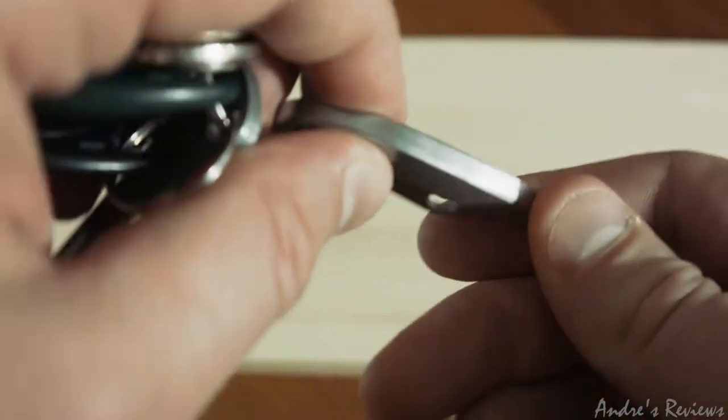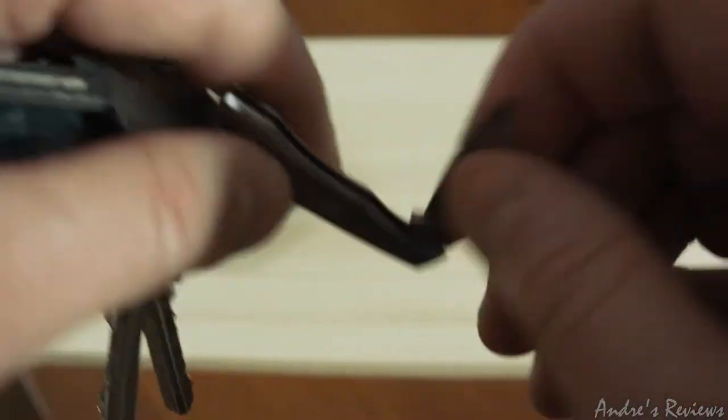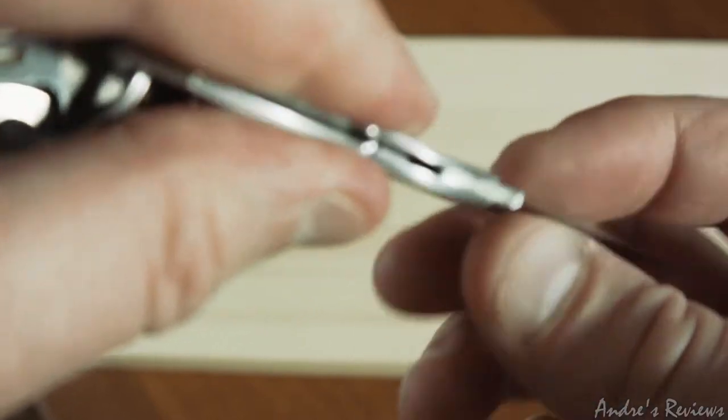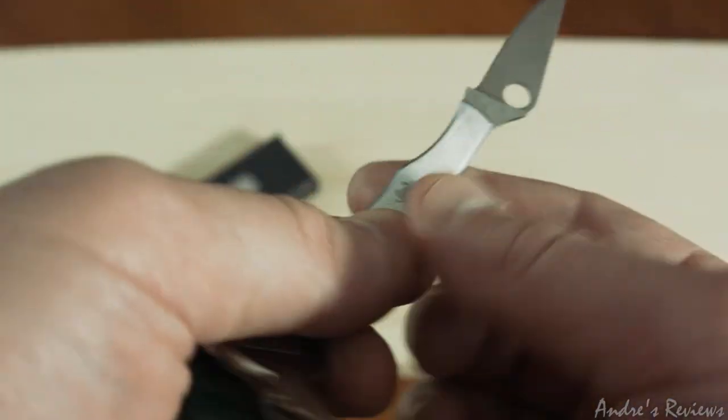One of the very good things about this knife is that it's very sturdy and quite strong. It looks so small but the mechanism and the construction are quite good and stable — everything keeps together and looks reliable.